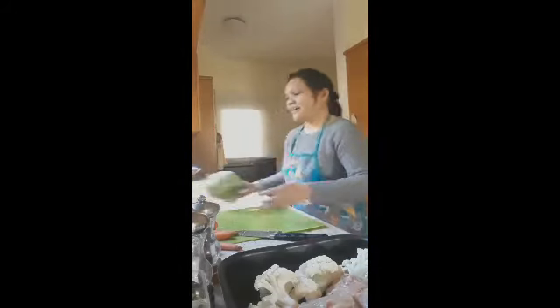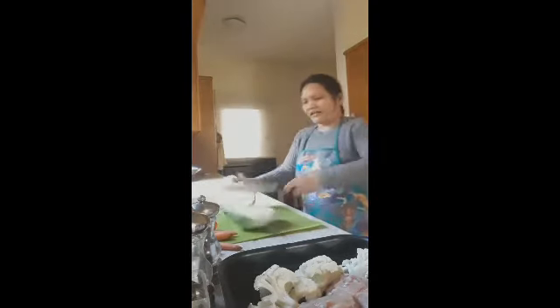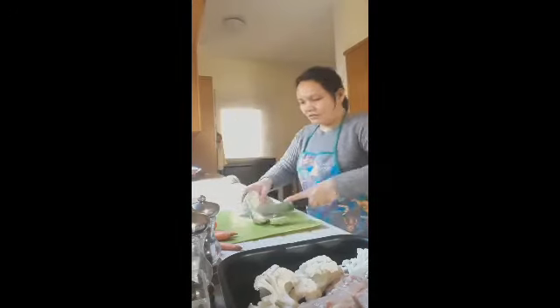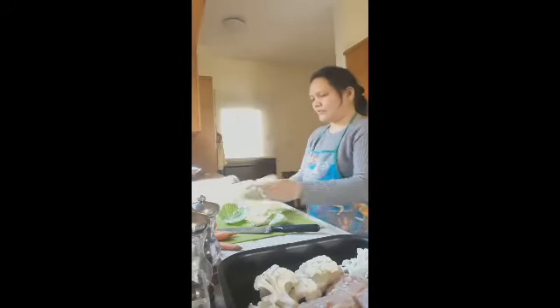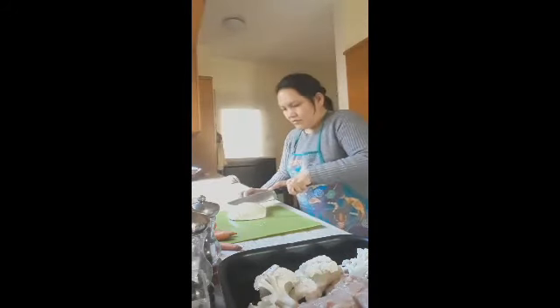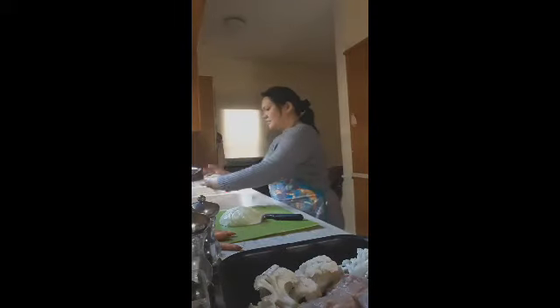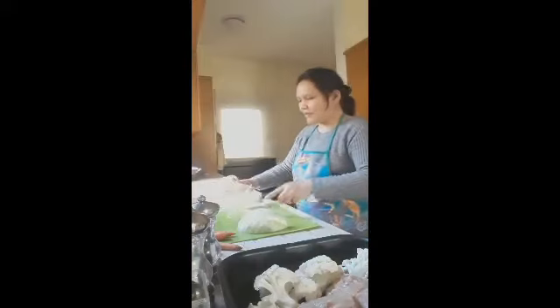Now let's clean our other vegetables. This is our repolyo (cabbage). I won't cut it into small pieces — just half of the cabbage, remove the tough end and the outer leaves, wash it, then cut it once in the middle and place it in our dish pan. Since we're putting it in the oven, keeping it in larger pieces is better.